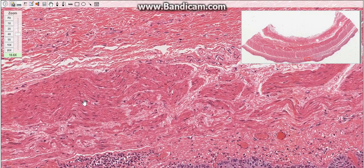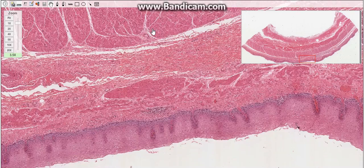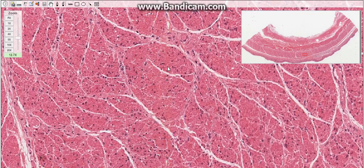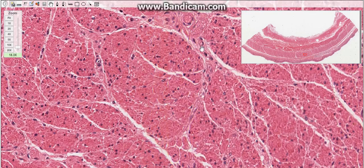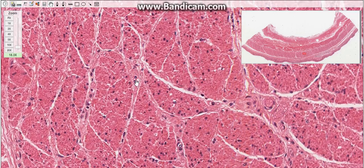The muscularis mucosa contains a longitudinal layer of smooth muscle tissue. The next layer is the submucosa, which consists of loose connective tissue that contains the secretory parts of the esophageal glands proper.